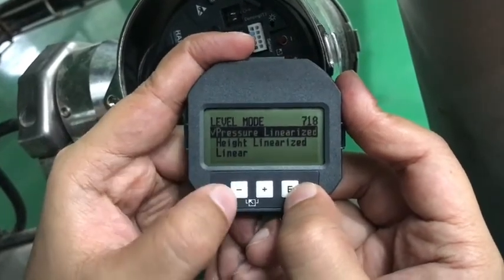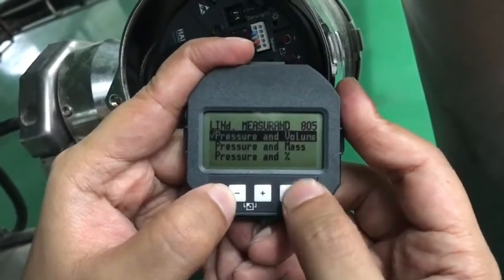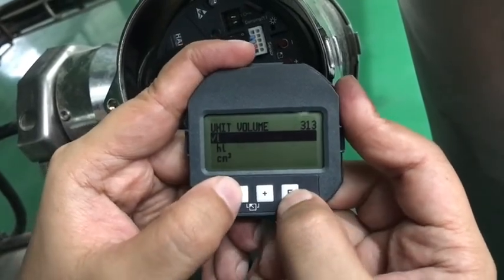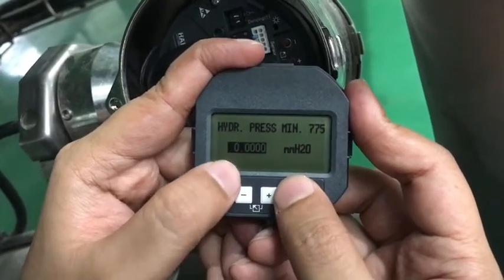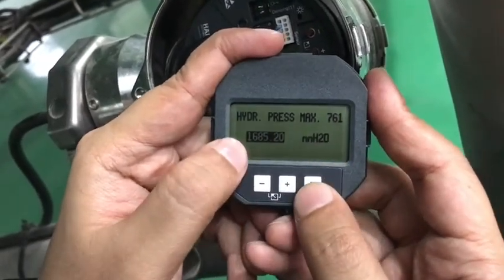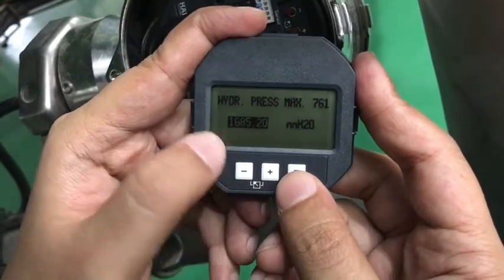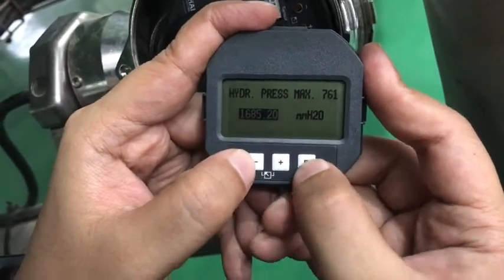We can go to the next mode: pressure linearization. Pressure linearization means pressure and volume, or pressure and percentage — whatever we need. We can select pressure linearization and the volume in liters. We can take it as decimeters, deciliters cubed, meter cubed, or whatever according to your preference. For minimum pressure: zero millimeter of H2O. For maximum pressure, according to the level quantity or level measurement — now we are going to calibrate a horizontal tank of 10 kiloliters. So the minimum value is zero and the maximum value is 1685 millimeter of H2O. Hit enter.